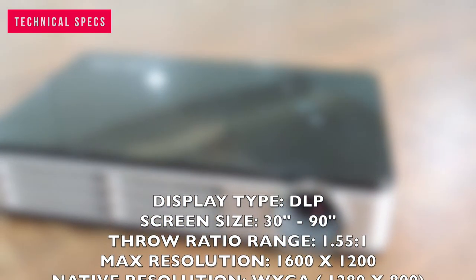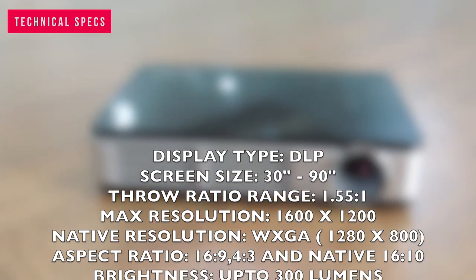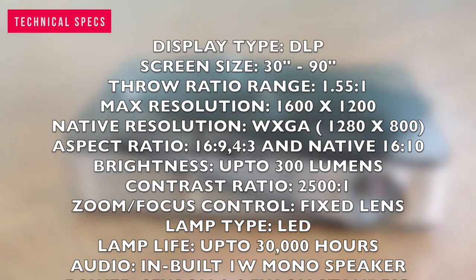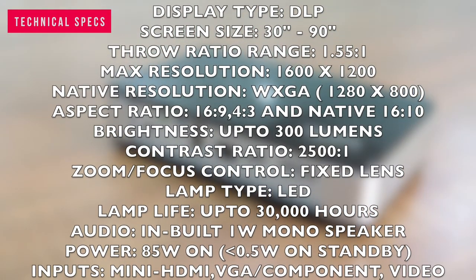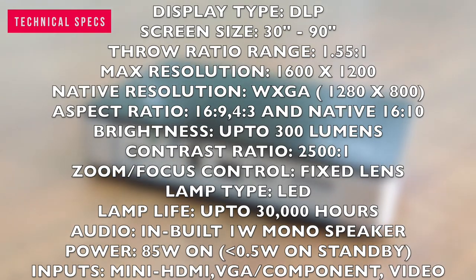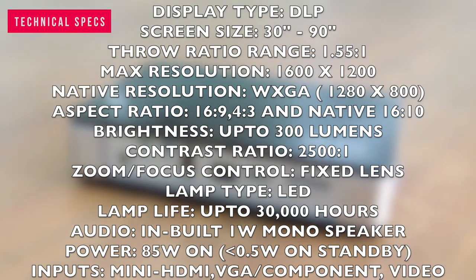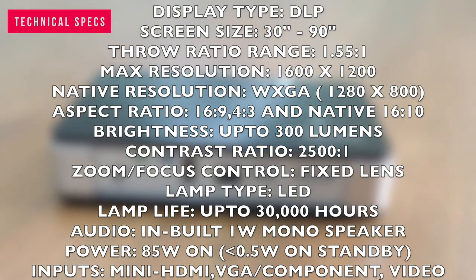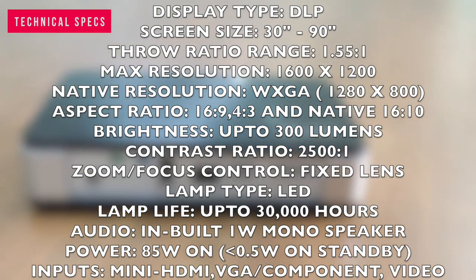Display type: DLP. Viewable screen size: 13 inch to 19 inch diagonal. Throw ratio range: 1.55:1. Maximum resolution: 1600 by 1200. Native resolution: WXGA, which is 1280 by 800. Aspect ratio: 16:9, 4:3, and native 16:10. Brightness: up to 300 lumens. Contrast ratio: 2500:1. Compatibility: UXGA, WXGA, SXGA Plus, SXGA, XGA, SVGA, VGA, PC, and Mac.